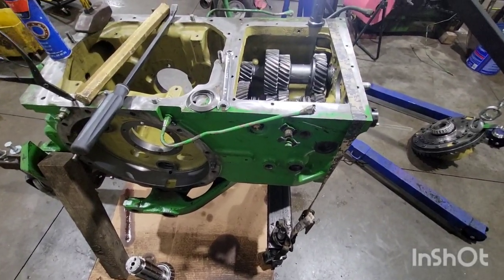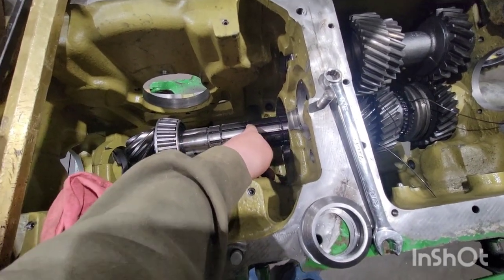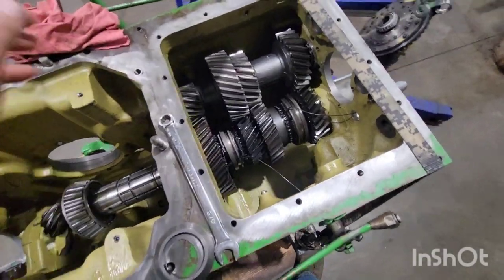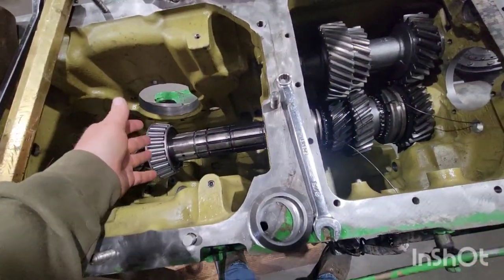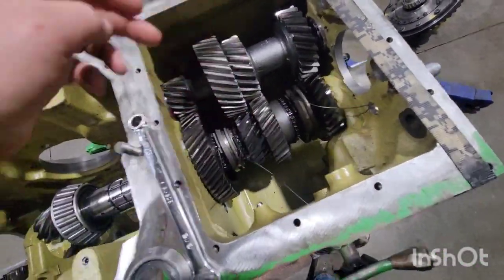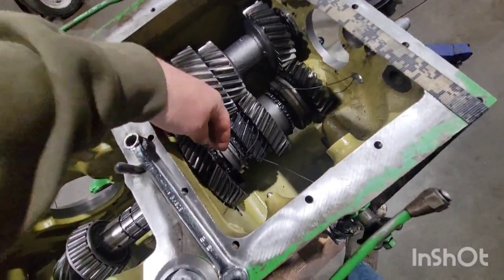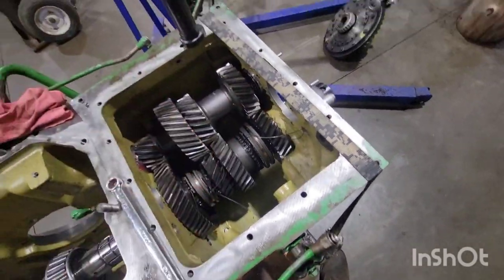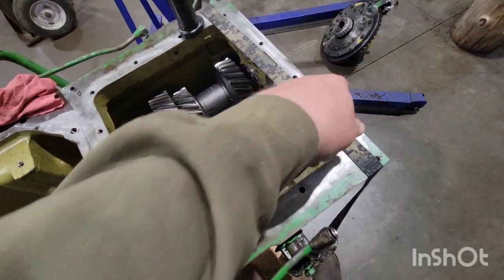That's what it looks like to get started — you can see the snap ring grooves and how the gears are sitting. The castings really bulge out so the gear is partially inside the casting. That's why, without the special tool, you have to get those two gears clamped to each end before bringing the shaft through.